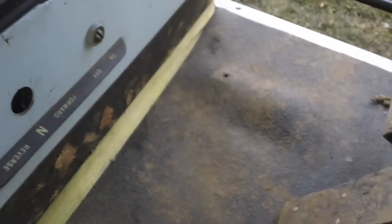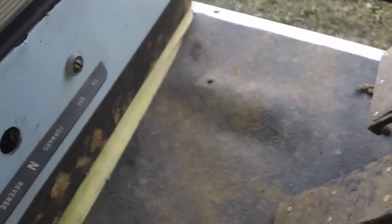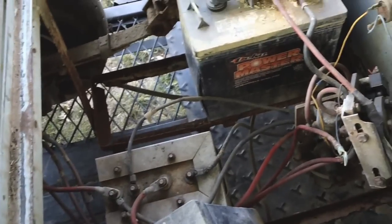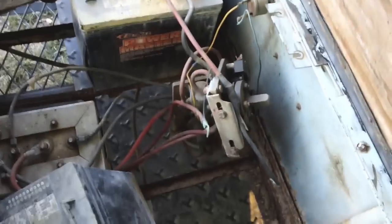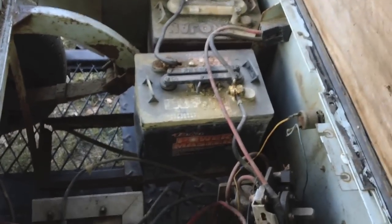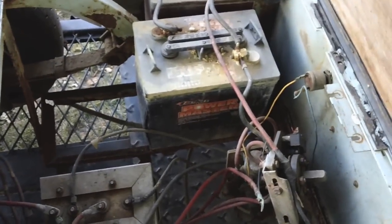I have the selector controls for it. I'm trying to get the seat up here — I need two hands. Maybe not. As you can see, it's a nightmare. The battery tray rotted out. One of the batteries exploded. It's a mix between Trojan and Powermaster batteries — Deca.